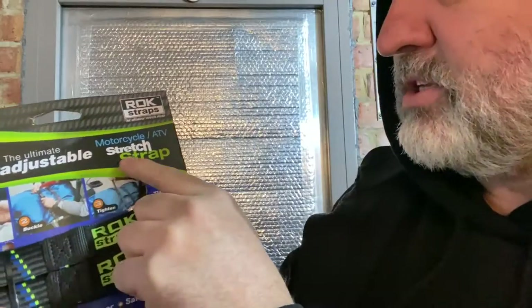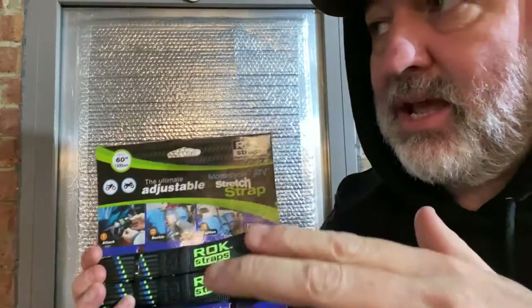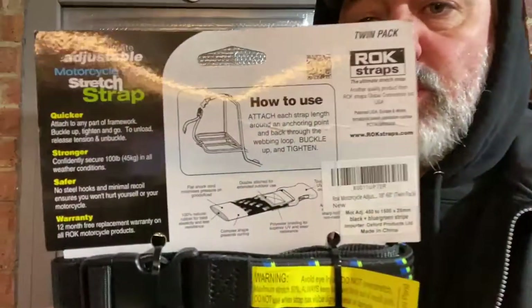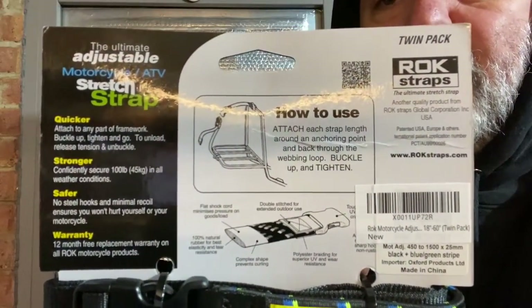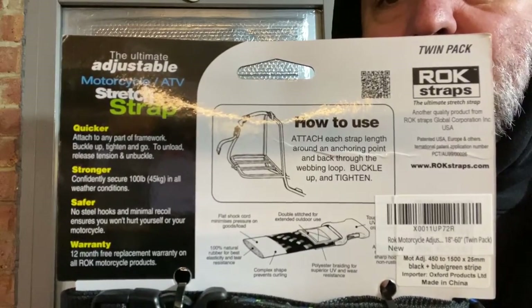The ultimate adjustable stretch strap, up to 60 inches in length, so that covers a lot of ground in terms of what you can fit on the back of your bike. There's a quick look at the back of the packaging there — if you want to pause that and have a read at your own leisure, go ahead.